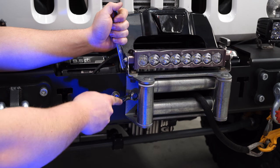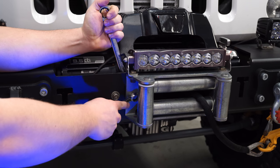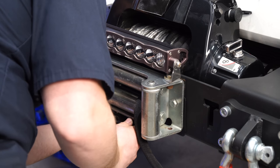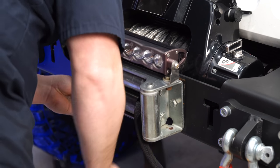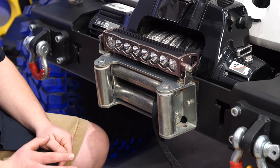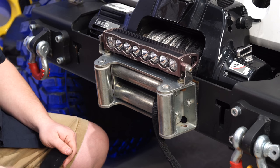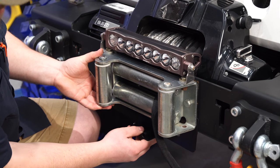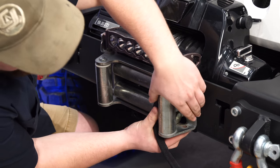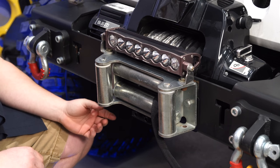Repeat the same process on the other side — just get it nice and loosened up so you can slip the bracket behind there. Once you have the fairlead bolts loosened up, one of the nicest features about this bracket is that it won't interfere with your light bar. Push it up through the bottom, just right under where the fairlead would be, and it will slide right up to where your bolts go. You can then tighten the bolts back down and put the license plate bracket in.